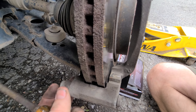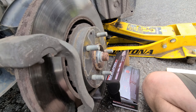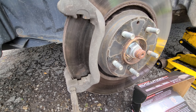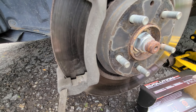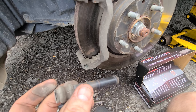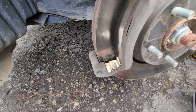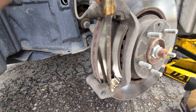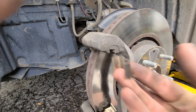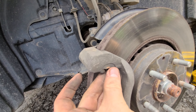Because the brake pads came with new boots, we're going to take the old ones out. I honestly kind of like this style — we'll be replacing the whole thing. The new clips just press right in; just make sure they're oriented correctly and they should just pop in.